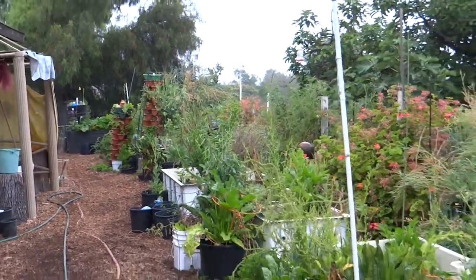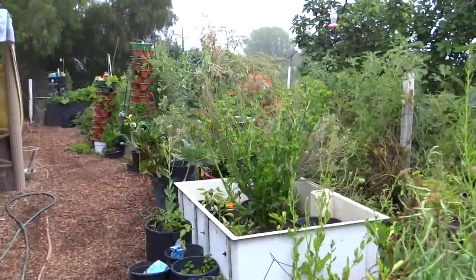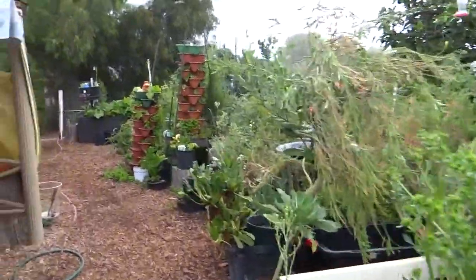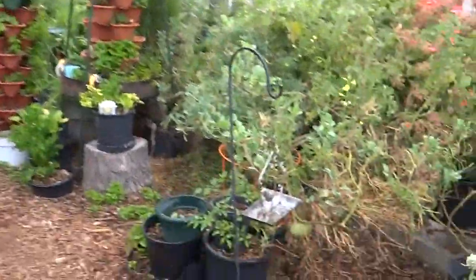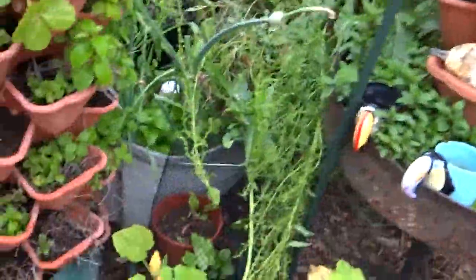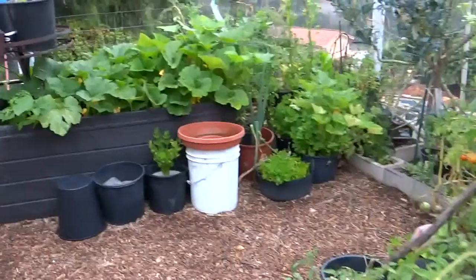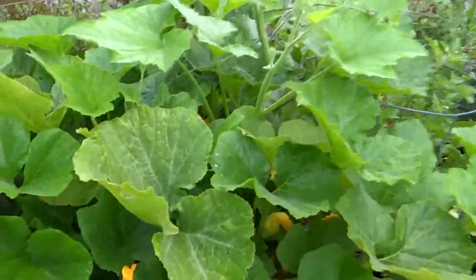I started composting in there, and of course we have so much squash growing that there were seeds in there. As I kind of stirred it up a little bit, adding some broken down wood chips to the top - look at all the broccoli down there, volunteer broccoli! It started coming up and I just didn't have the heart to break it down. The whole thing is packed.